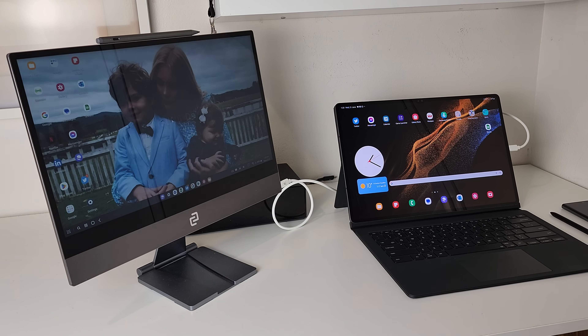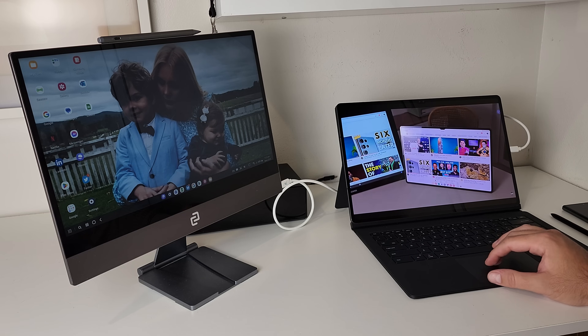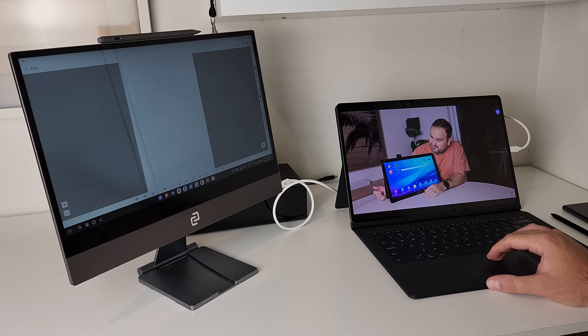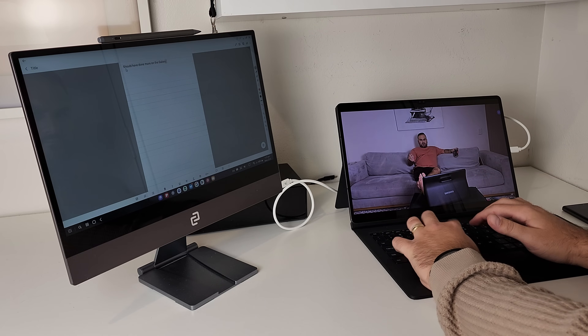Where the Tab S8 Ultra with DeX can become a true laptop replacement is when you add a monitor. With the Espresso Display, you get the option to run DeX on one screen — the monitor — and your tablet screen on the other. With Samsung software, you can intuitively drag the mouse between the two displays, and it's very fluid. The way I really like this is watching a video on one while taking notes on the other, or doing data input on one and getting information from the other. Because of the Tab S8 Ultra's power and size, it's the perfect device to run DeX from.